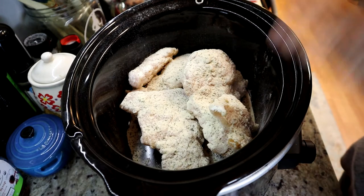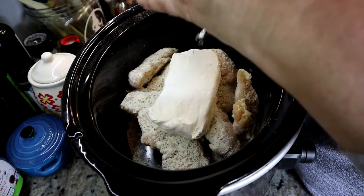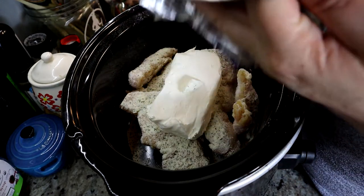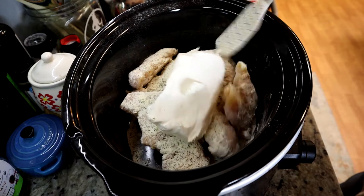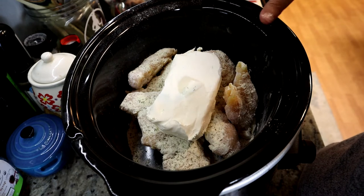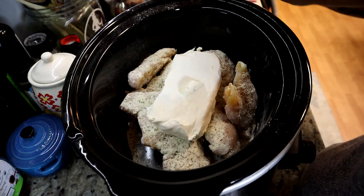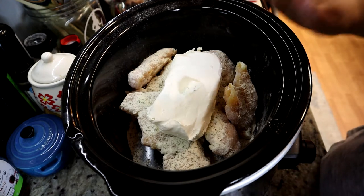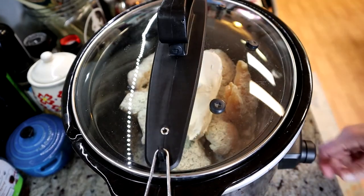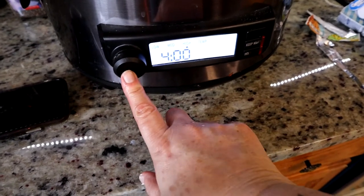And the next thing is you're going to grab a packet of cream cheese and just place that on the top. That's it to start out with, but there will be more ingredients as we get going in the recipe — this is the first step. You're going to cook this on high for four hours, then check on it and drop it down to low two hours later. Put the lid on, turn it on high for four hours, and just leave it alone.